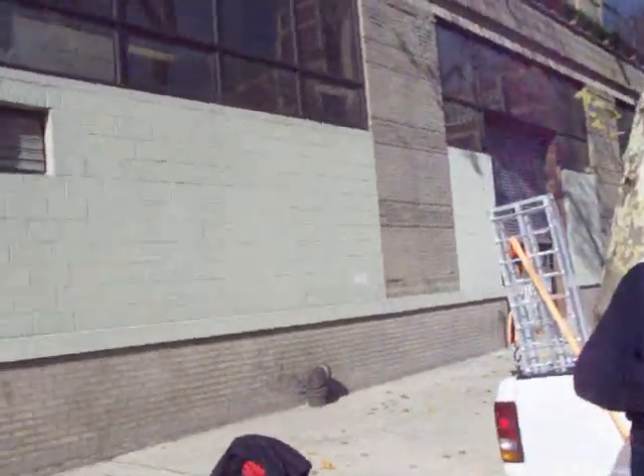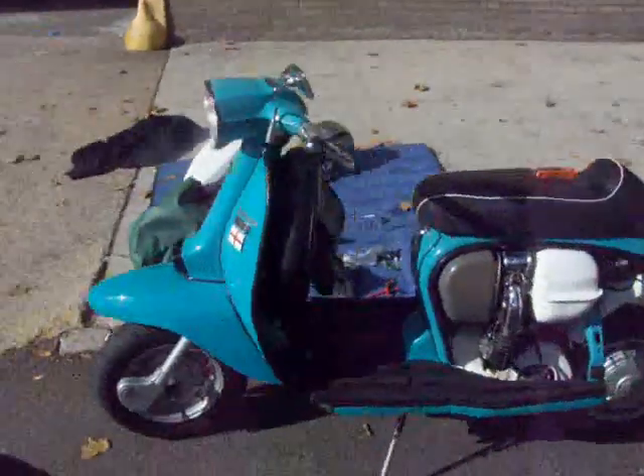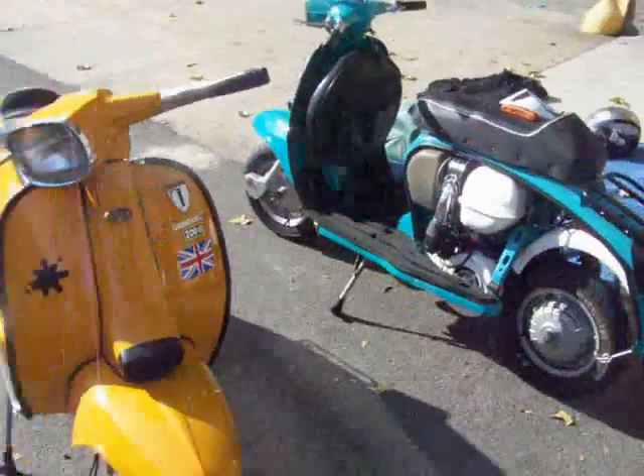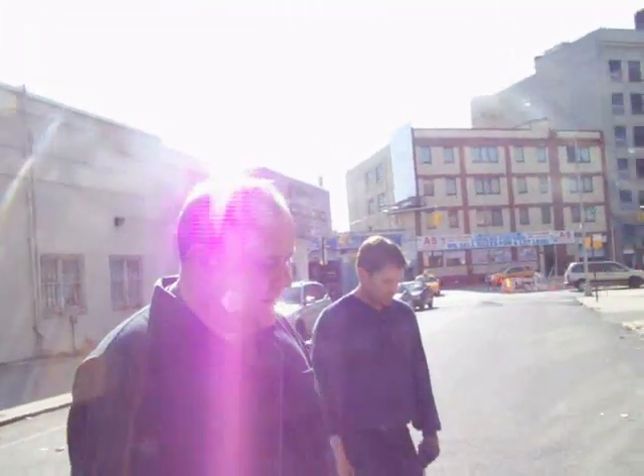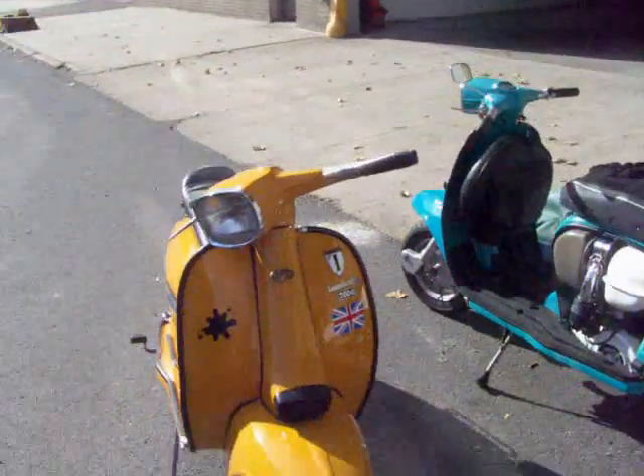And how do you say it? Lambretta. Beautiful. The guy who actually designed this model is Bertone, who also designed Ferraris. How sweet is that?